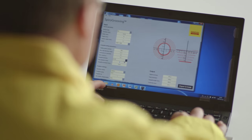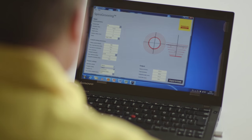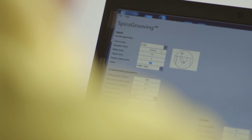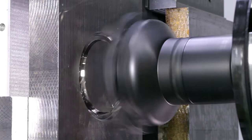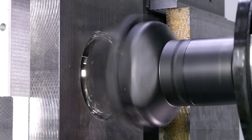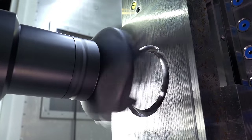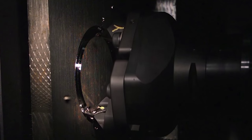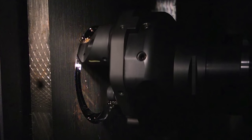An NC code generator calculates the spiro grooving toolpath based on a few key input parameters, such as groove diameter, process pitch and chosen maximum chip thickness. The solution is ideal for making seal ring grooves in steel, stainless steel and Inconel materials, but also for pre-cladding operations. Roughing and finishing are carried out in the same operation, which significantly reduces machining time and improves productivity.